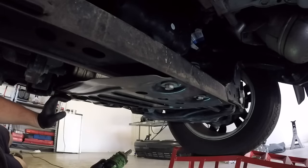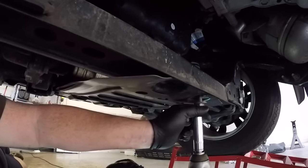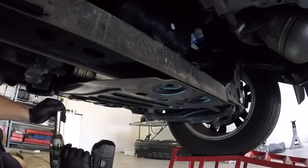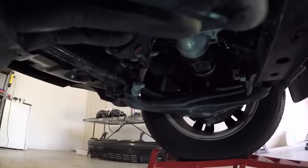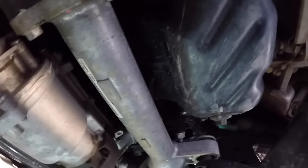Starting underneath the engine, you want to remove the bolts that secure the sump guard in place. You may have an aftermarket sump guard which will be a little more heavy duty, but the sump guard will need to be removed to get access to the sump and have the room to drain out the oil. With the guard removed it's much clearer to access and see the sump, with the sump plug on the right hand side.